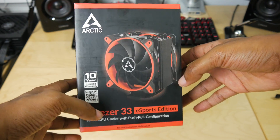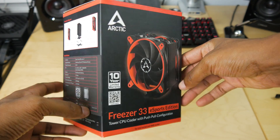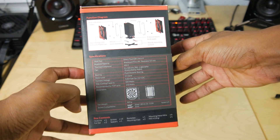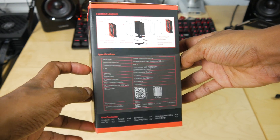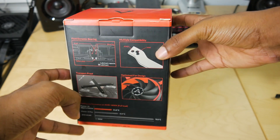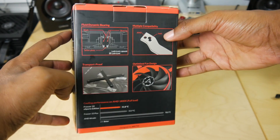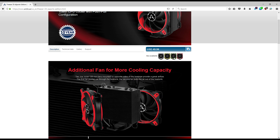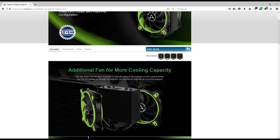You may be wondering what makes this an eSports cooler. Honestly, I have no clue. It does come in red, green, yellow, and white, so maybe that's where they get the eSports branding from. But it sounds like a terrible name — that's all I can say. Hopefully this thing performs so we can look past that.